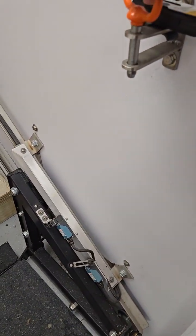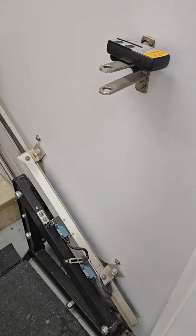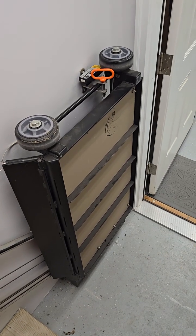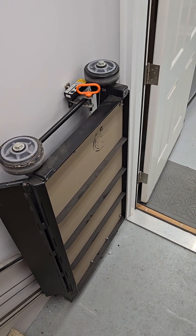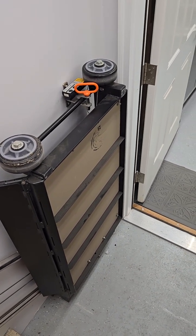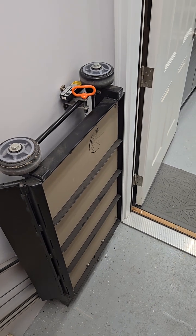I've raised the ramp back up and pulled the pin — it holds the stair lift. The stair lift is now back in its retracted position, held by the pin with the orange handle, and the stairway is not restricted.